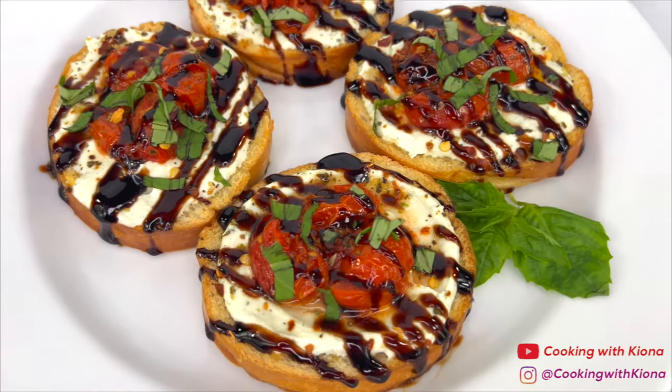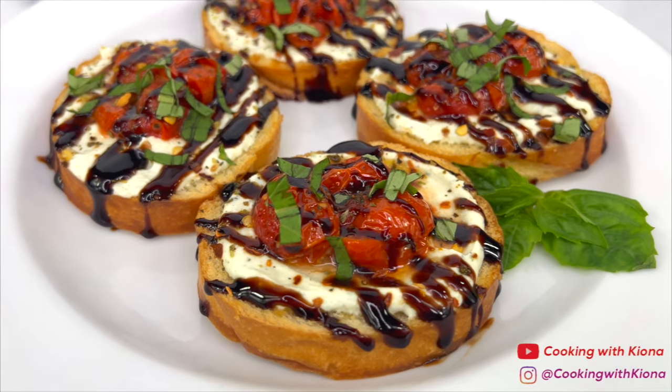Hey everyone! Today I'm going to show you how to make ricotta crostini with roasted tomatoes. Let's get started with the video.